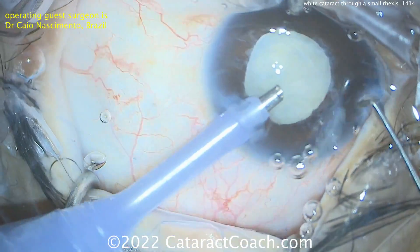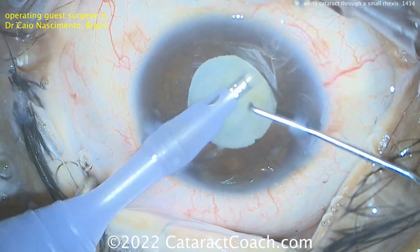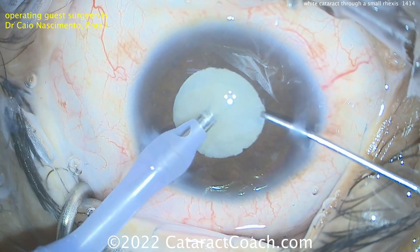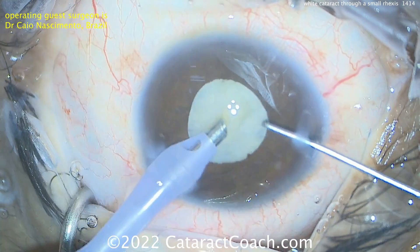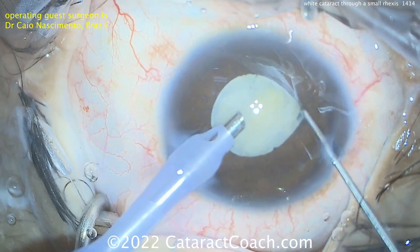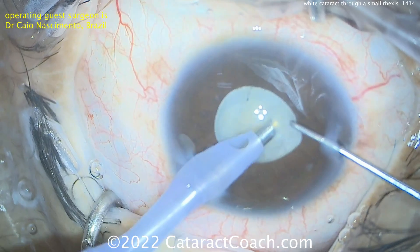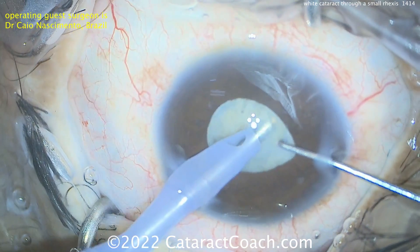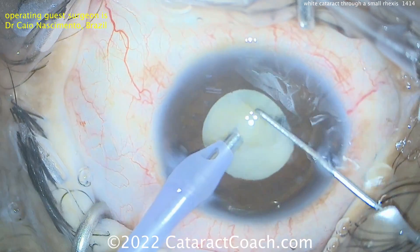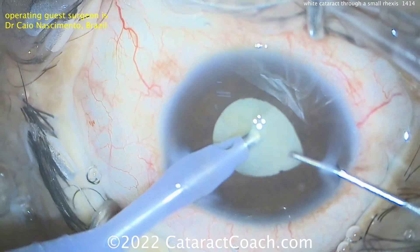So here's the phaco probe in the left hand. It looks like a chopper of some design in the right hand, aspirating out some of that lens material — especially that liquefied lens cortex, or some of the softer parts of the lens. Now buzzing over the phaco probe, going to get a good purchase. Maybe making a little bit of a pit there centrally, and that central pit can help to chop the nucleus. You can just tell by the motions — this is a very experienced surgeon with many thousands of cases. Look at that: tilting the nucleus up, nice chop technique, chop after chop, going to break that nucleus into smaller pieces. This effortless operation really gives away that this surgeon is very experienced.